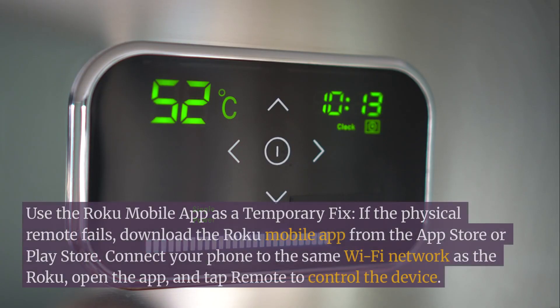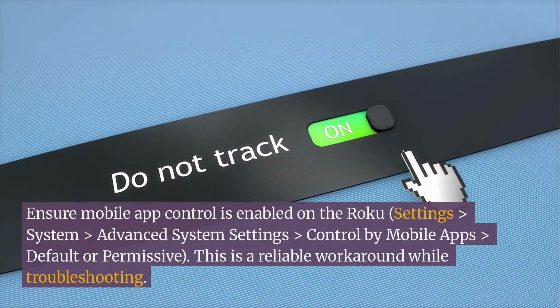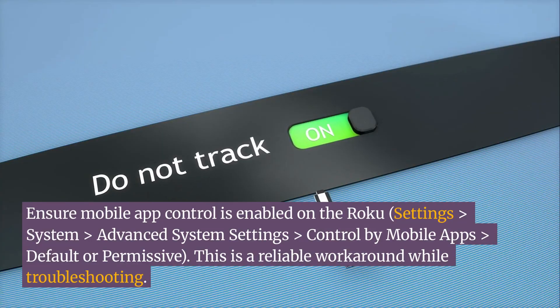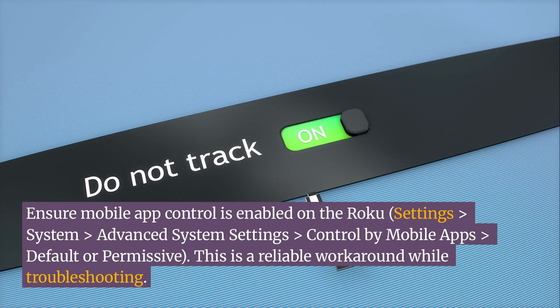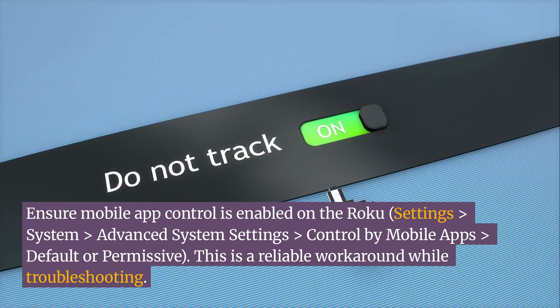Use the Roku mobile app as a temporary fix. If the physical remote fails, download the Roku mobile app from the App Store or Play Store. Connect your phone to the same Wi-Fi network as the Roku, open the app, and tap Remote to control the device. Ensure mobile app control is enabled on the Roku via Settings > System > Advanced System Settings > Control by Mobile Apps > Default or Permissive. This is a reliable workaround while troubleshooting.